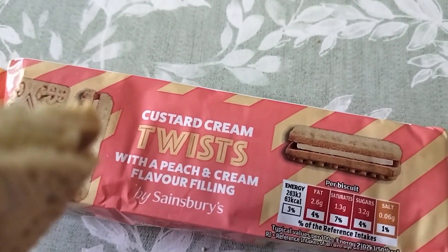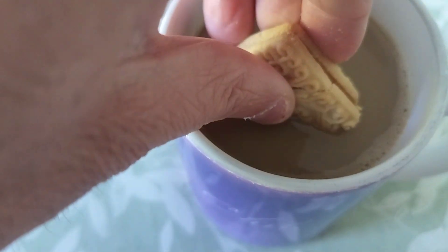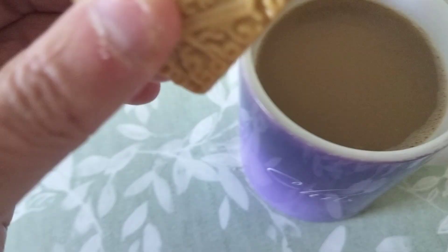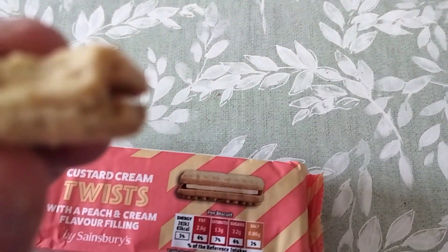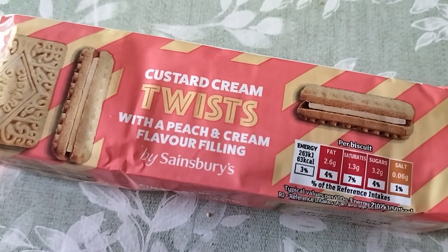And we return to doing a dunk, so let's have a dunk. Yep, they dunk very well. What a great biscuit!